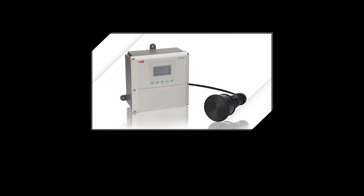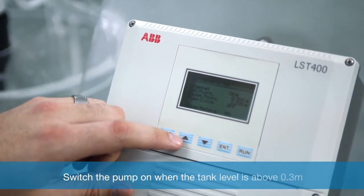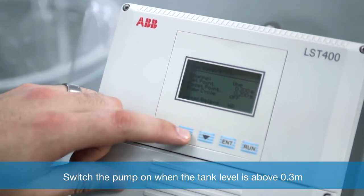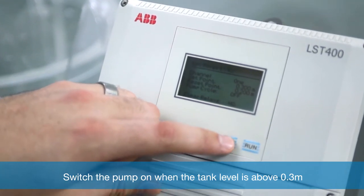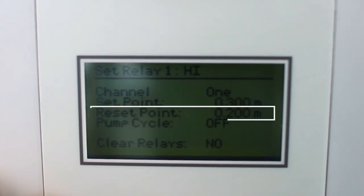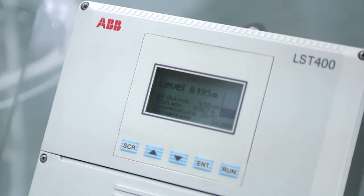The next item to set up is the set and reset values. I want the pump to switch on when the level is above 0.3 meters — this is our set point. We have another setting called reset. The reset point tells the instrument how low the water has to be before we switch the pump off again. For this example I will use 0.2 meters. Now let me press run so we can see how this works in a real application.